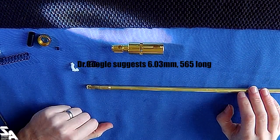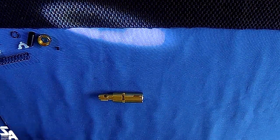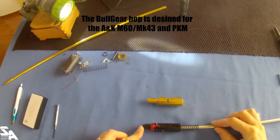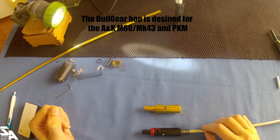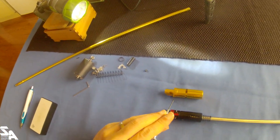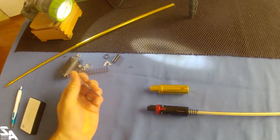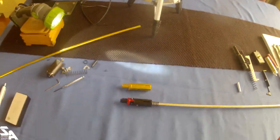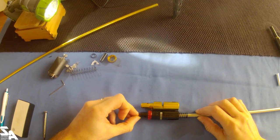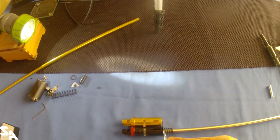The barrel is hard to tell - probably 6.03 if I had to guess. One thing about those LCT hop-ups - someone made a better version. This is a Bull Gear CNC hop-up unit for the M60 and PKM. These Bull Gear hop-ups have a slightly revised method of adjusting the hop with a lever, which allows you to use any kind of regular nub. Unfortunately, they aren't quite the same dimensions - this point here sits on the stopper inside the outer barrel.